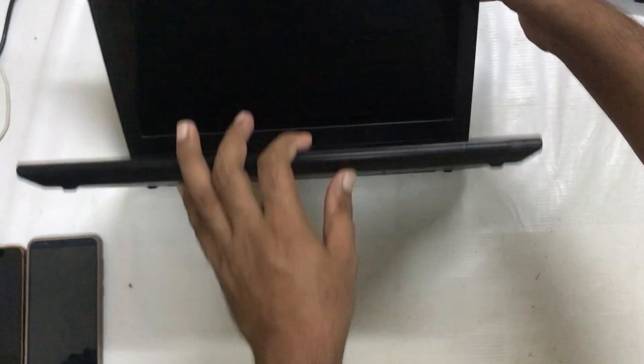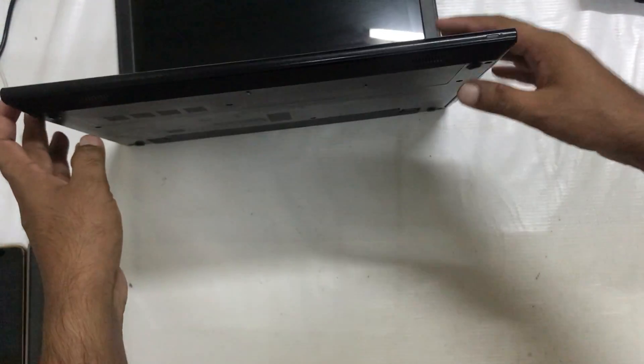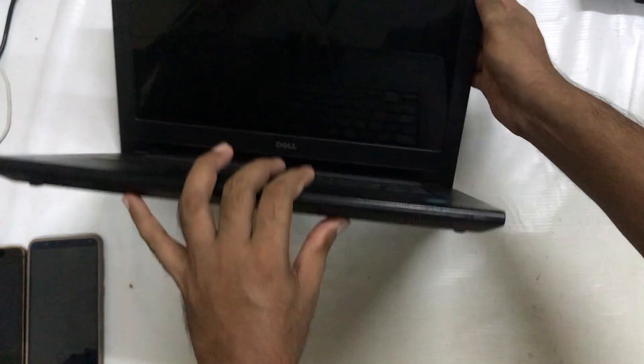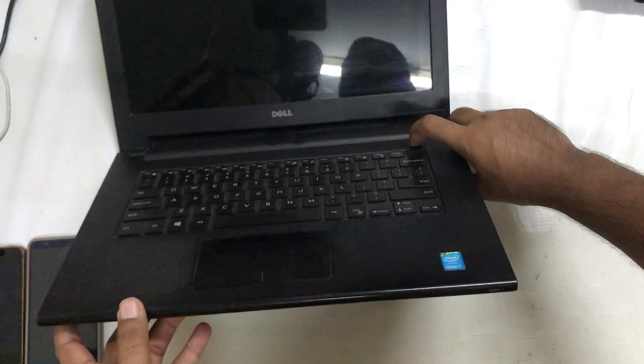So now I'm going to connect this battery once again to the device. I have connected the battery once again in the laptop. Now I'm going to push the power on button.